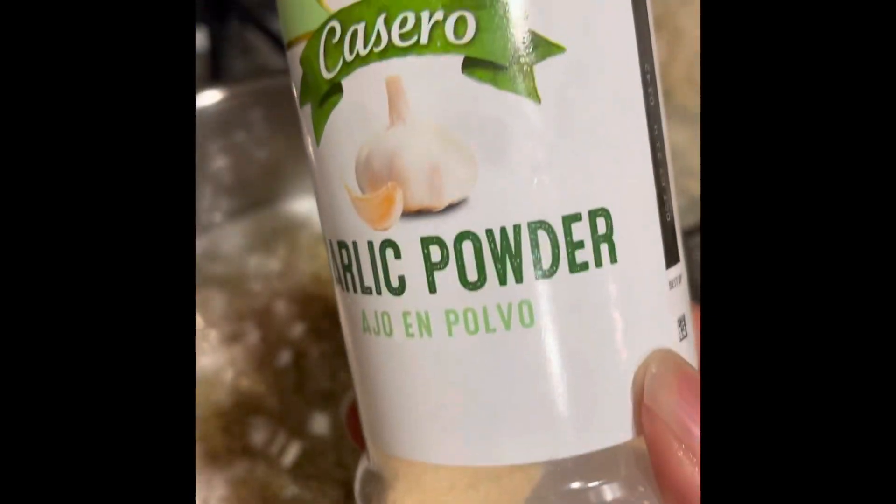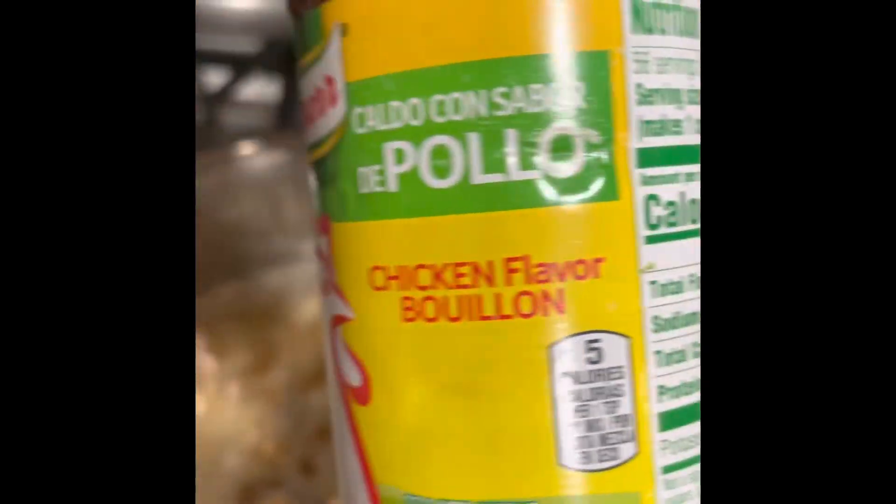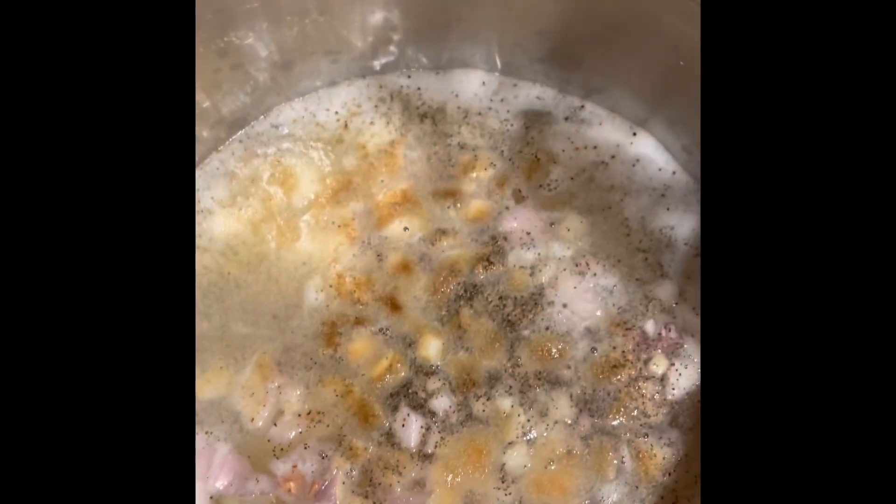Now I'm going to add some garlic powder. If you have fresh garlic, I recommend that you dice it and add it to the pot when the potatoes are boiling. I'm adding about three tablespoons of garlic powder. Now I have some chicken bouillon — I'm adding about three tablespoons of chicken bouillon. Again, this is to your taste.